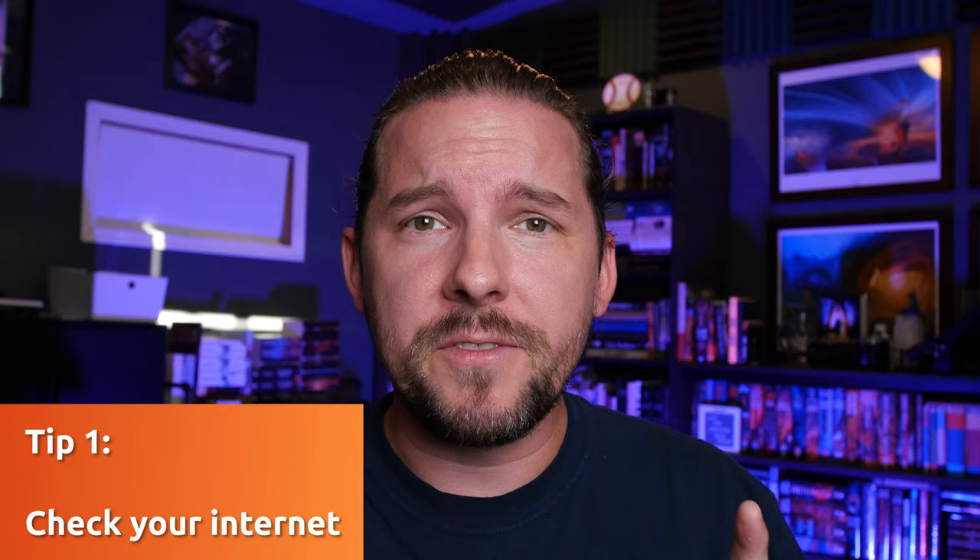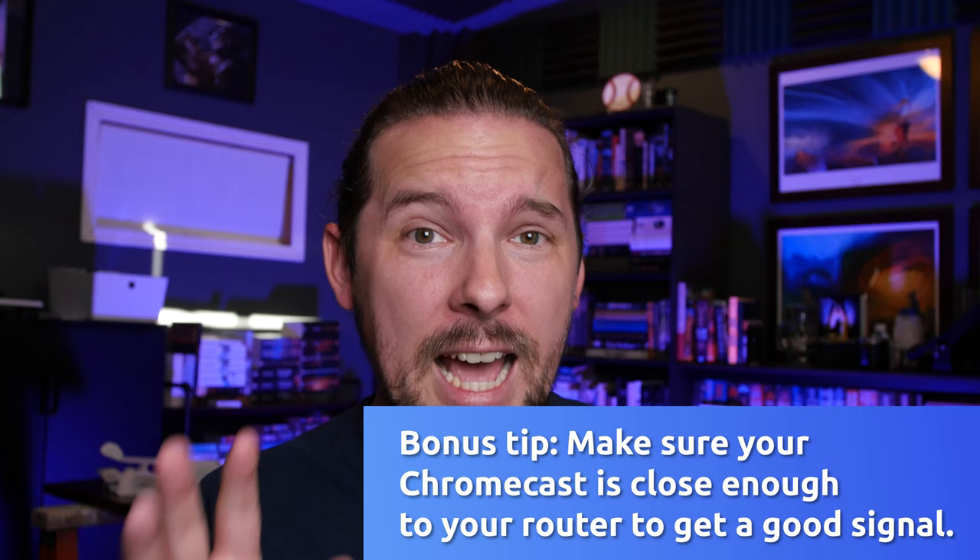If your Chromecast is running but doesn't seem to be connecting right — titles aren't playing, whatever — it may be a connectivity issue with your internet. So the first bit of advice is to check your internet connection. I know this sounds really basic, but check your phone, your tablet, your computer. Are other devices running on the internet? If not, maybe your internet's down. Assuming that's not the problem and your internet's working, but the Chromecast still isn't connecting to the internet...